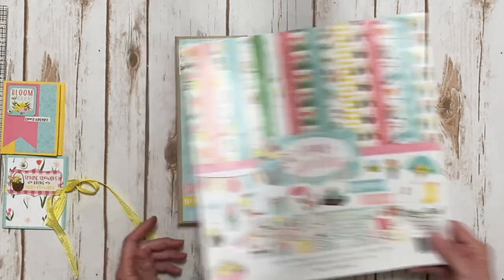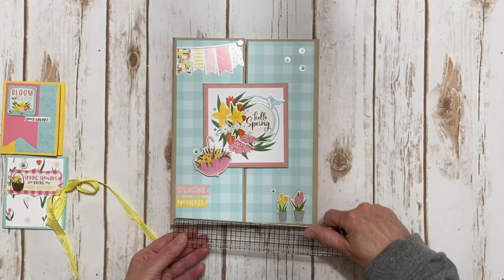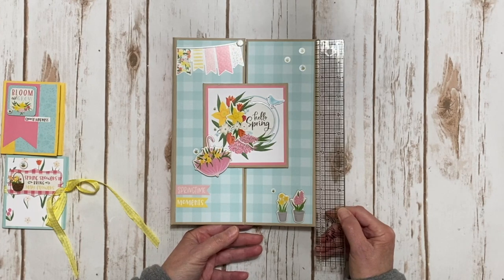So here we go — this is it! It is a gatefold folio and it measures seven and a half by ten.